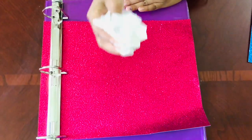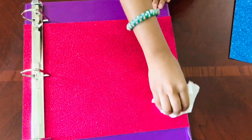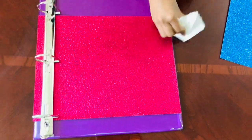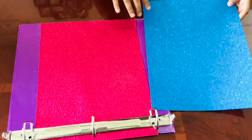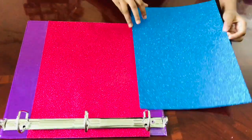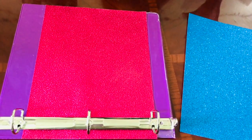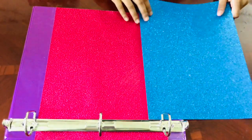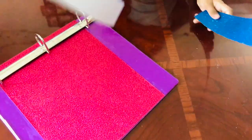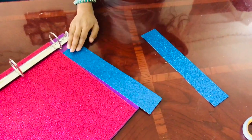After you're done putting the paper through the rings of the binder, use a tissue and wipe over to make sure there are no air bubbles. Then cut it to size and paste it to cover up the edges. You can use the same red color or a different color like blue. I've cut these blue strips for the border, which I'm going to paste on right now.